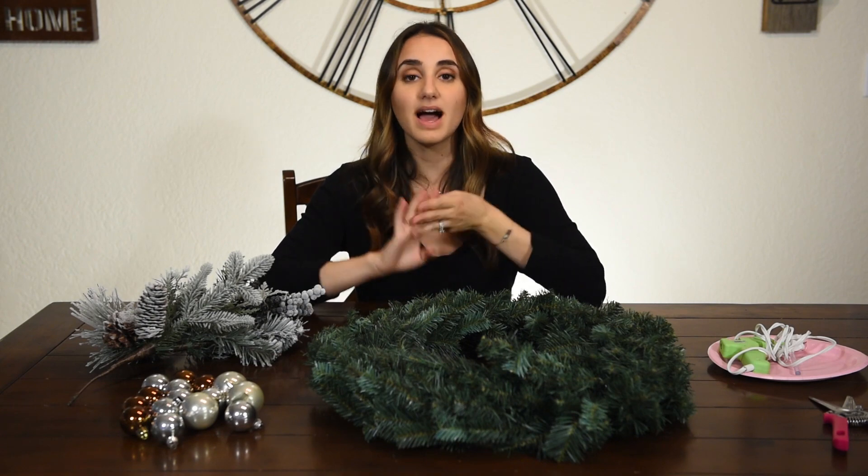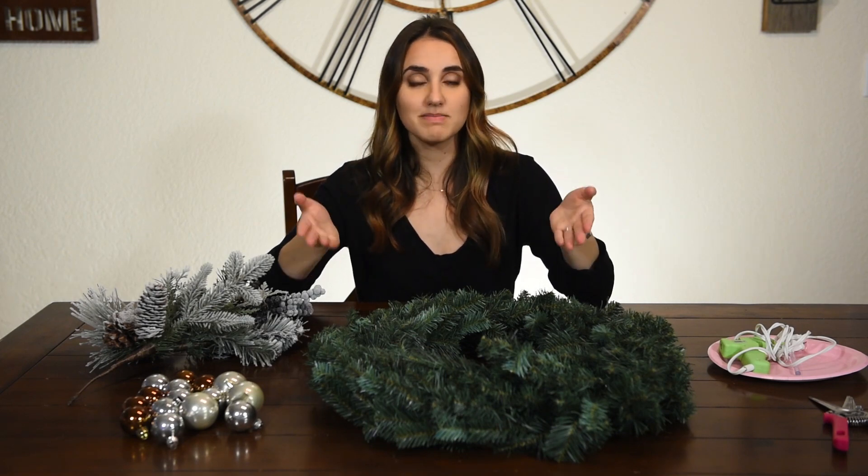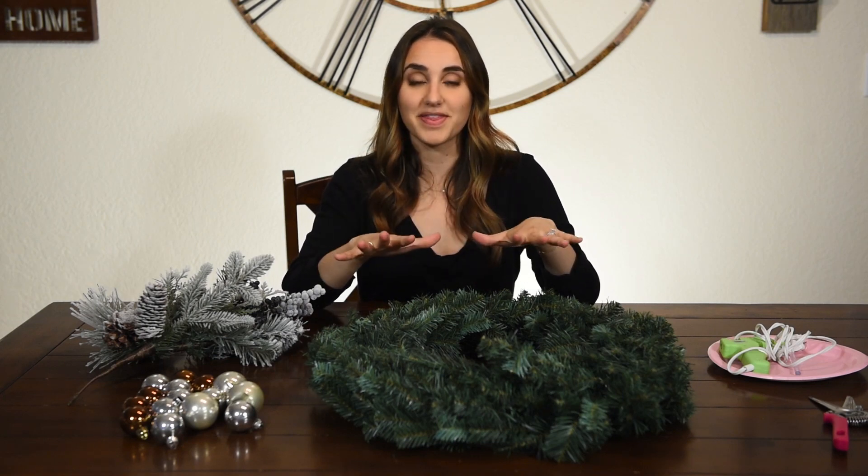I love everything that Pottery Barn has. I think their decor is amazing and beautiful and timeless, but I cannot afford the price that comes along with things from Pottery Barn. So if you're like me and you want to save some money this Christmas season, stay tuned because I have a super easy hack for you for this wreath.